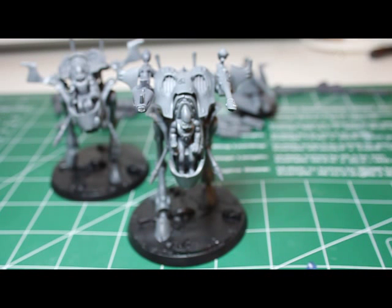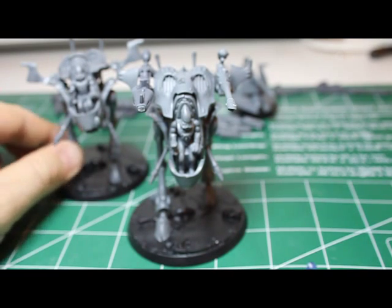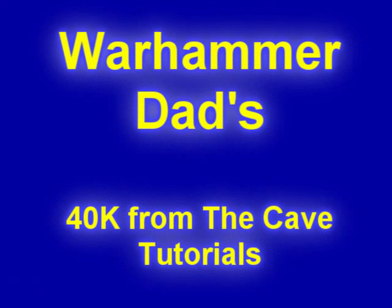Alright, thanks again. That was a super short and sweet magnetizing video from the Warhammer Dad. Until next time, we'll see you in the Warhammer 40K cave. Take care.